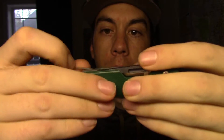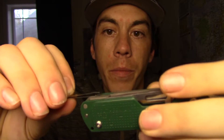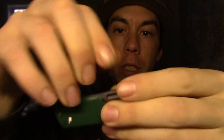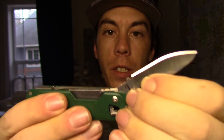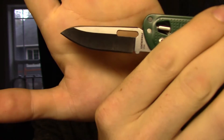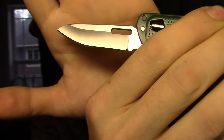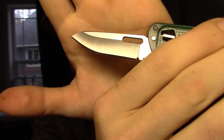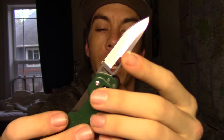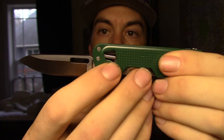Number one: tweezers. Just like a Victorinox — tucked away, nice and slick. Number two is going to be our blade, which is 420HC stainless steel, made in America. Nice blade shape, really good edge on it from the factory. We'll do some cutting here shortly. That is tool number two. This also locks in place via the locking system, which is great.